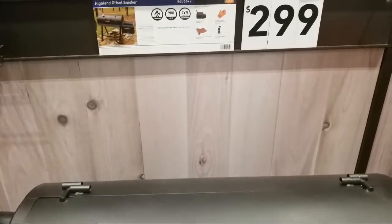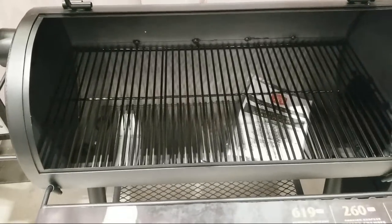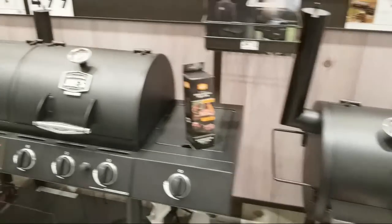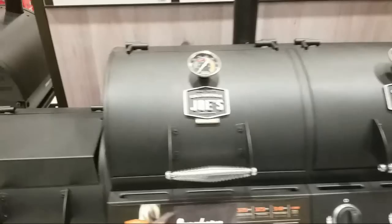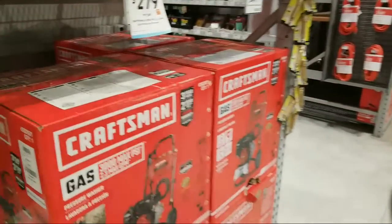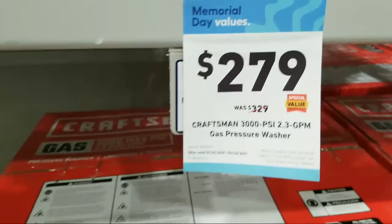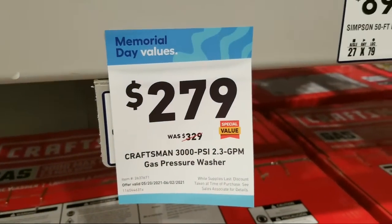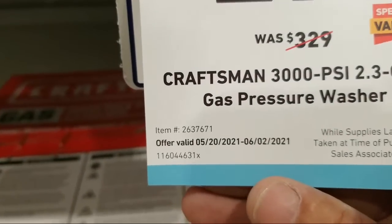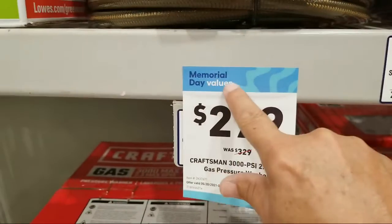No sale on the Highland offset smoker. I'm actually looking at getting one of those Myron Mixon smokers, but man — those things are like $5,000. Here's the Craftsman 3000 max PSI with 2.3 gallons per minute pressure washer — also about $50 off. This sale started yesterday and runs through June 2nd for Memorial Day. Don't sit there thinking you have plenty of time — this is the weekend to buy.